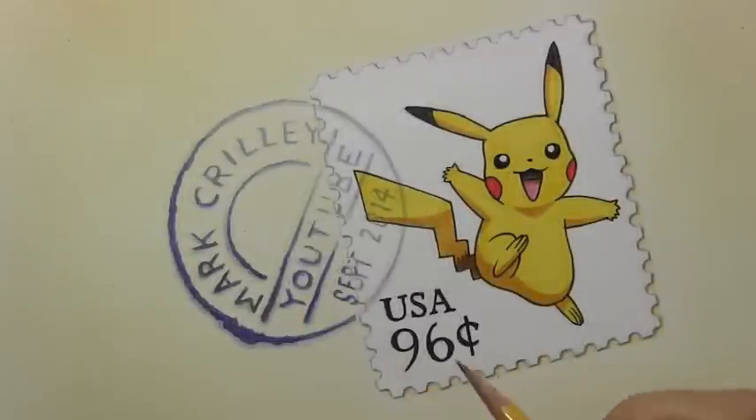There's my video on Pikachu. Just in case anyone's wondering, '96 cents' refers to 1996, the year that Pikachu made his debut on the world stage. There's nothing in this video about how to draw the postage stamp part — if you would like to see such a video, let me know in the comment section. It seems like an oddly specific thing to teach, but if you want it, I will do that video.